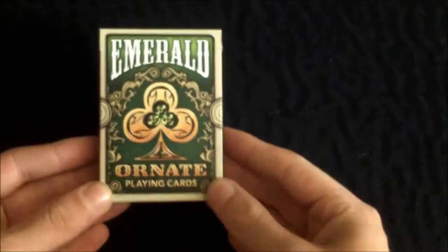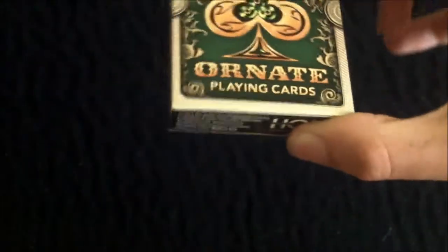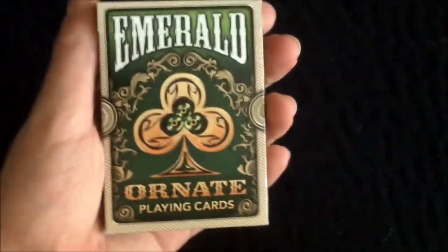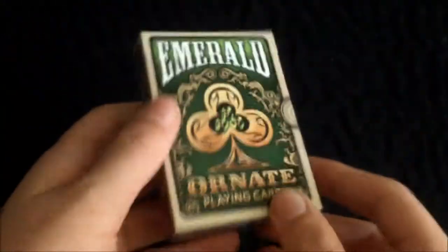Hello guys and welcome back to another deck review. Today we're doing a review on the alternate emerald deck. This is a very nice deck and this is a completely custom deck, so let's just get into it.